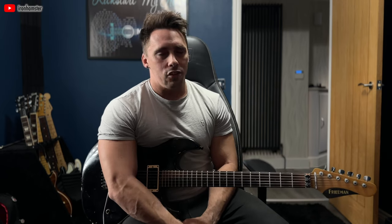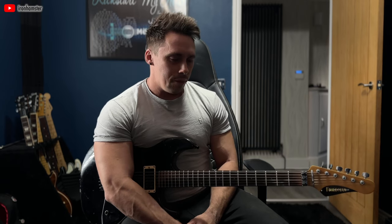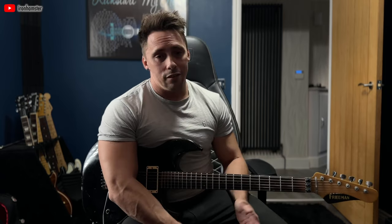So what is vibrato? Vibrato is moving a note sharp and then back to wherever it was meant to be in the first place. The amount that you go sharp by and the consistency of sharpness you add will determine the quality of your vibrato. To my ear and many other ears, good vibrato is even and consistent — it's an even pace. As time goes on you'll learn to time your vibrato with the music you're playing, which is a really nice thing to be able to do.